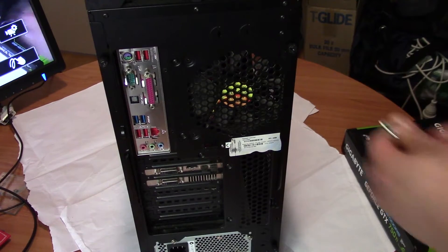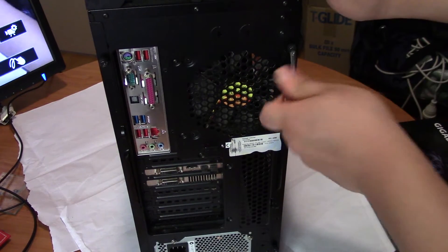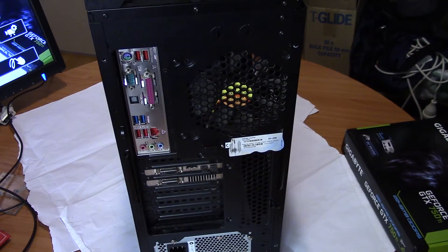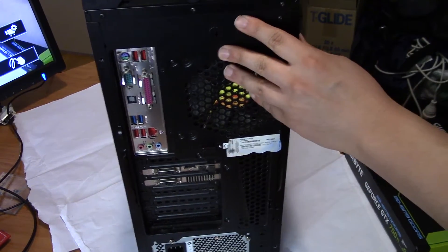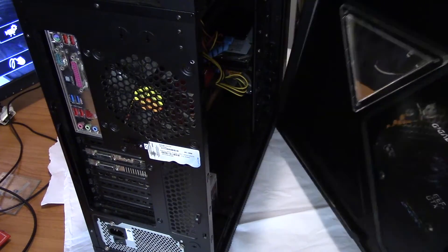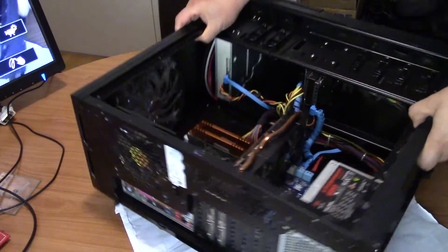Let's open it up — this is the back of my computer. Once you open a computer, you just open the case from the side and you can pull this out like that. That is the inside.